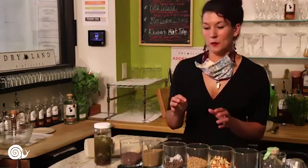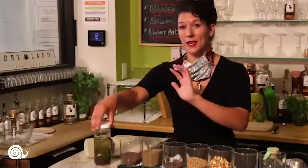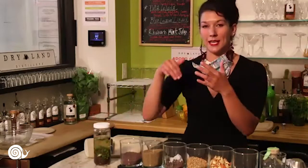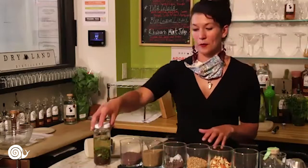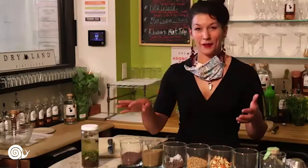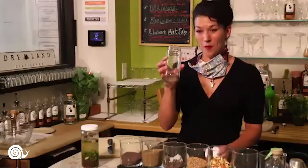We'll open up to questions at the very end. If you have questions about this recipe, write them down or put them in the chat, but we're going to move on to the next round of bitters — the orange bitters — and circle back to all those questions.